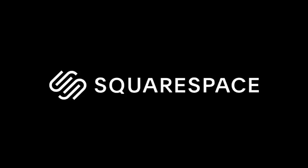Hey guys, welcome back to my channel. Let's do some spring DIYs. Thank you Squarespace for sponsoring today's video.